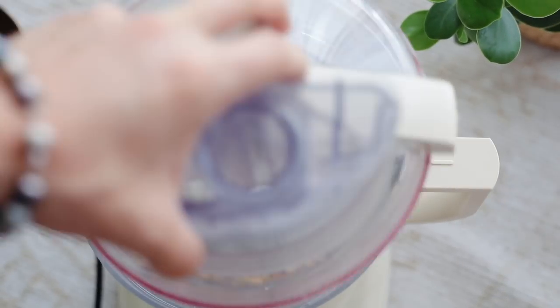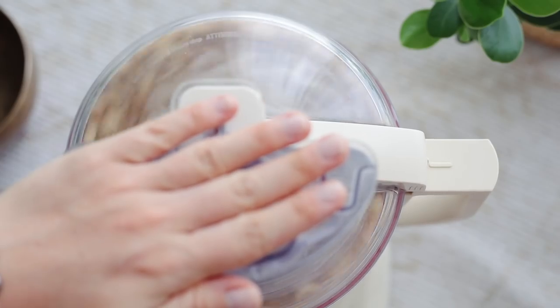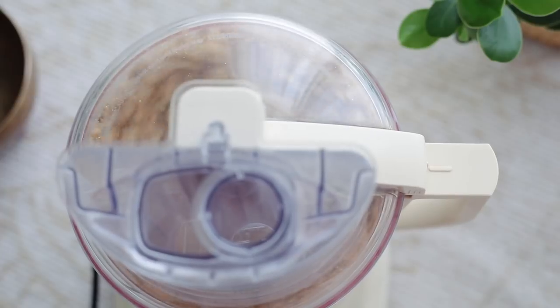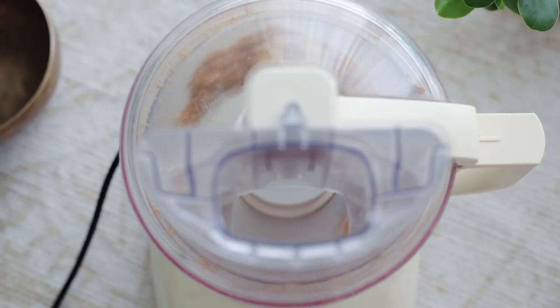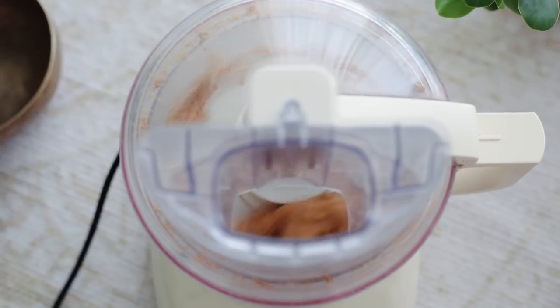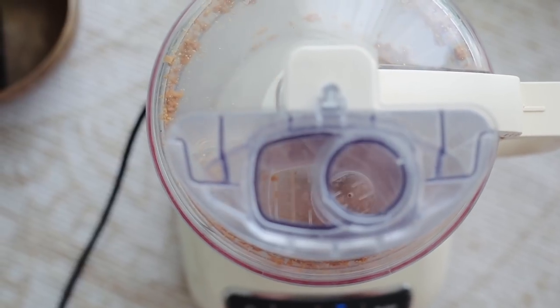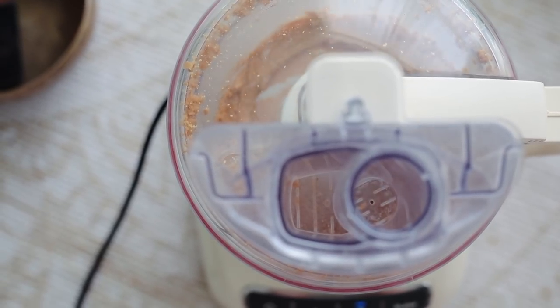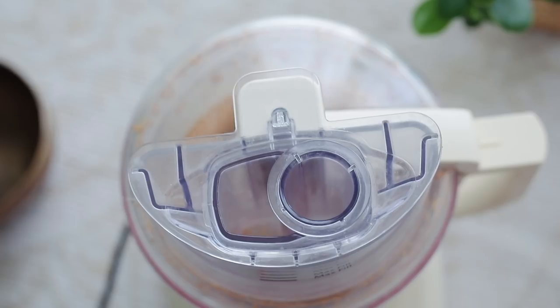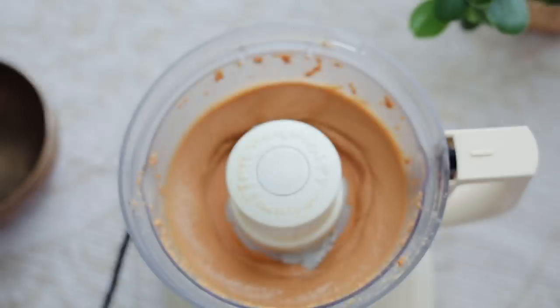I like to add just a tiny amount of salt — really not much, so don't overdo it — it just makes it even better in taste. Then I start the food processor, and this takes a while. It goes through different phases: powder, then it kind of sticks together and forms a little ball, and then after that is when it gets liquid again. These steps are the same for all the nut butters.